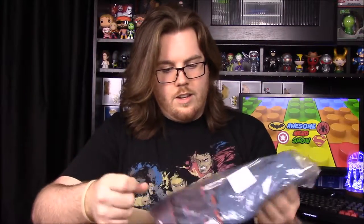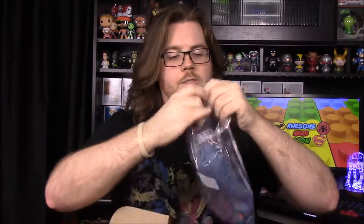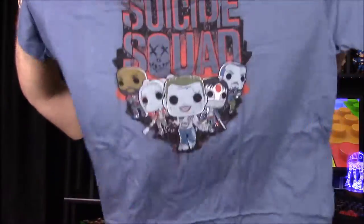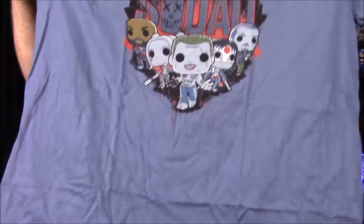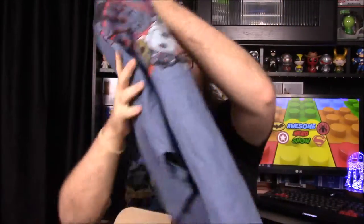Next we have the shirt, and there are some brand new things in here we'll save for last. The shirt says 'Suicide Squad' and features the main movie characters in pop form: Deadshot, Katana, Joker, Harley Quinn, and Rick Flag. I wish they'd done the whole team, but it's not bad.